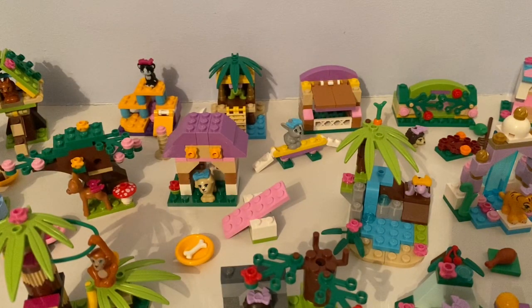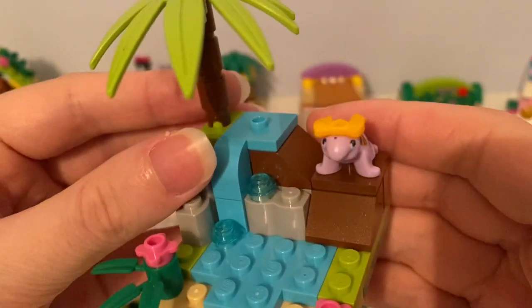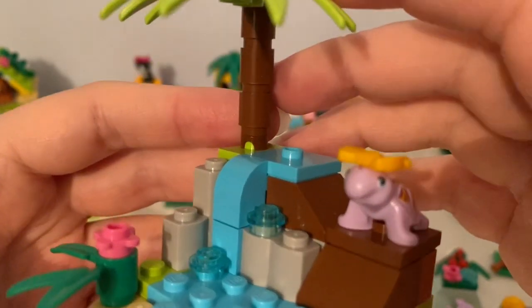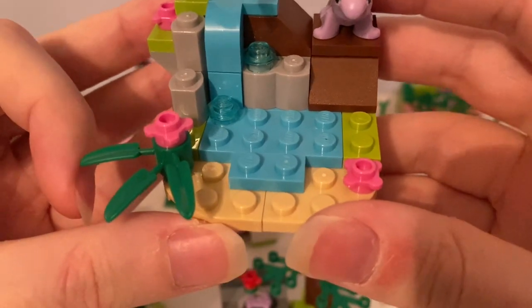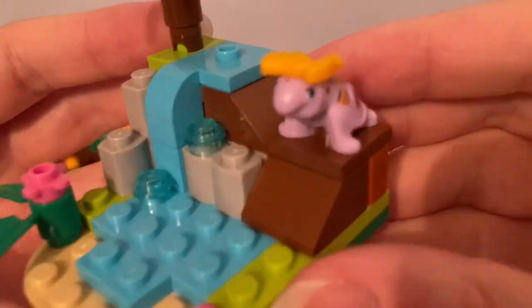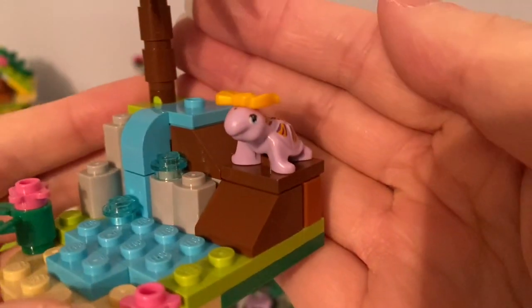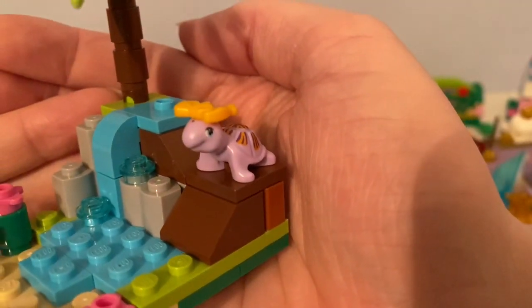In Series 4, back in 2014, is this turtle's little paradise. You can see the paradise has a pine tree, a little waterfall, this bamboo piece with some pink flower pieces. It came with this little light purple turtle with a yellow bow hair accessory on its head.